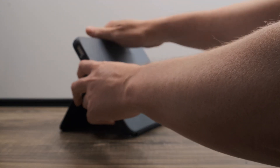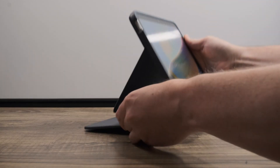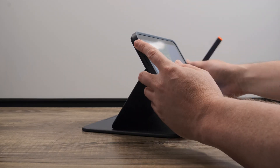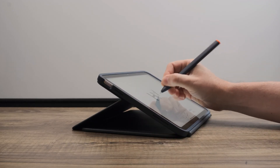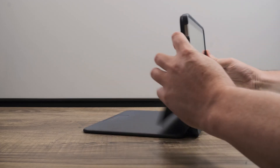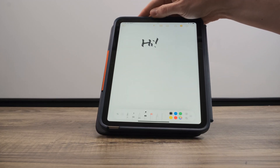For type mode, fold the keyboard down, extend the kickstand, and type away. For view mode, fold back the keyboard behind the iPad and now you can watch educational videos. For sketch mode, pull the kickstand all the way out until the iPad screen is at a comfortable angle — this is great for sketching and taking handwritten notes with Logitech Crayon. For read mode, close the kickstand and fold the keyboard behind the iPad. Use this mode to read books and articles.